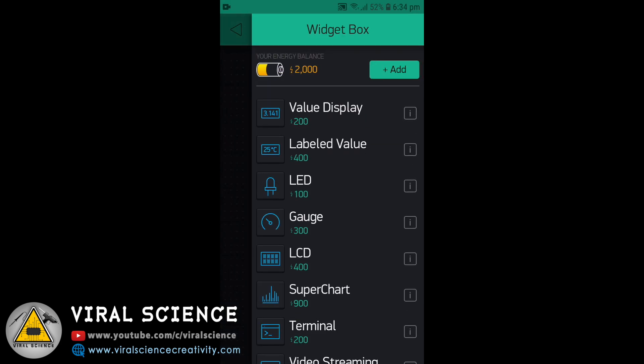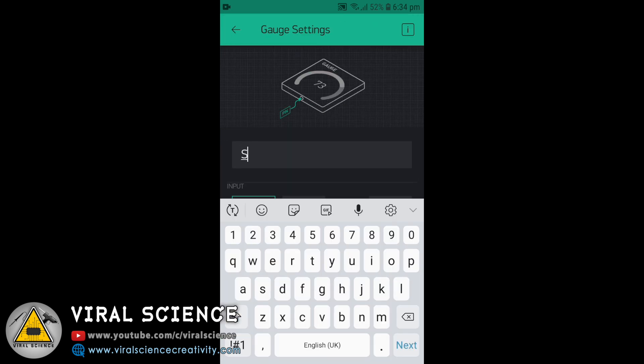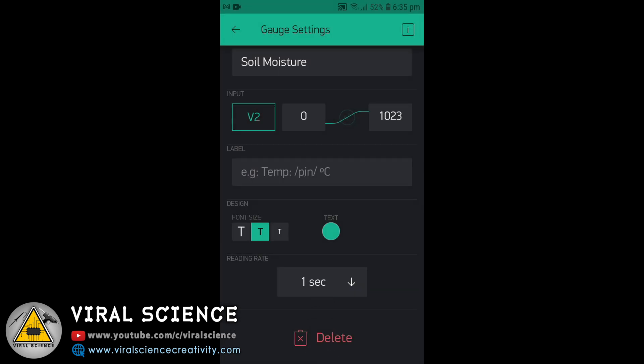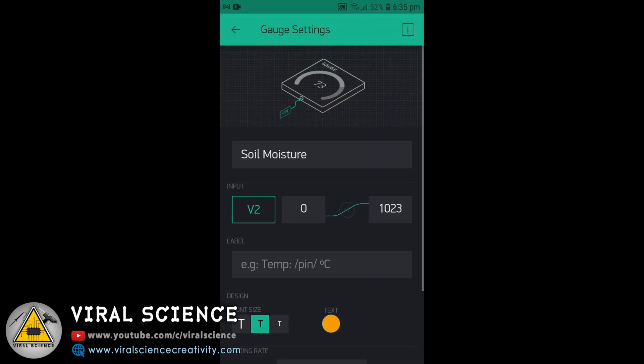First, we will add a Gauge. Select the Gauge, click on it, and give it the name Soil Moisture. Select the pin as Virtual 2 and set the push rate to 1 second. You can also change the color of your Gauge.